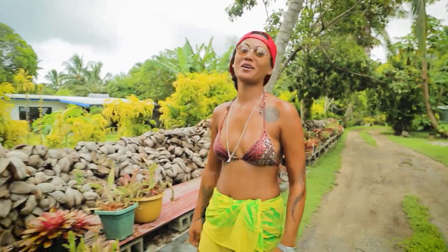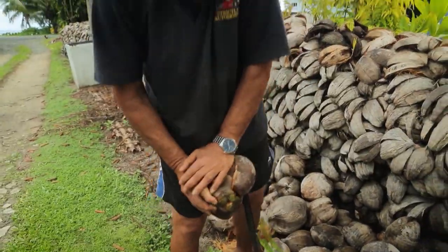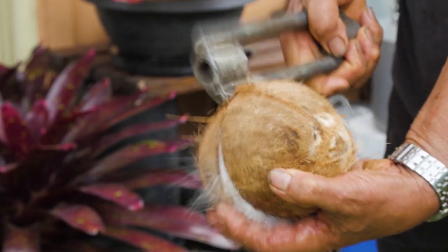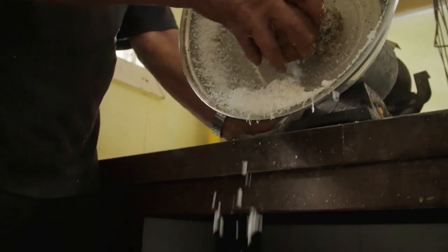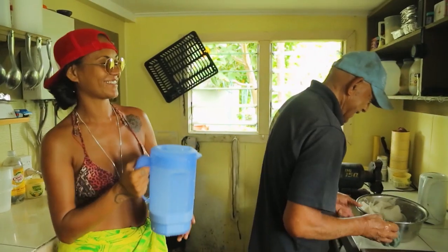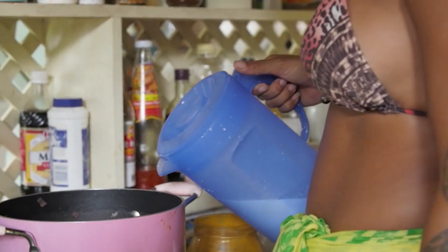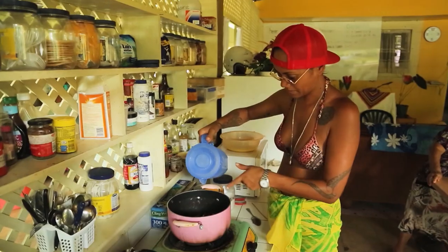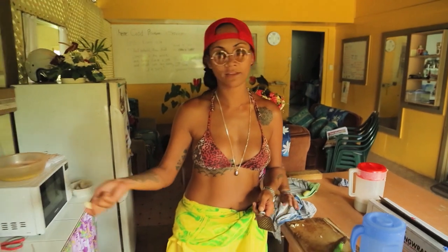The master of coconut cream is my grandpa and he's going to show us how it's done. Now we've got all the water out, we have to first turn the oven on. So we've got the eke in there, some onion, and just pour some coconut cream in there. There we go.